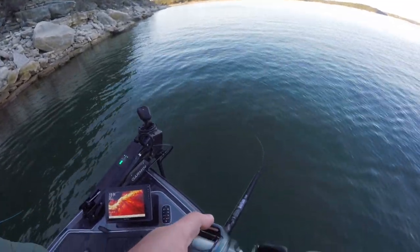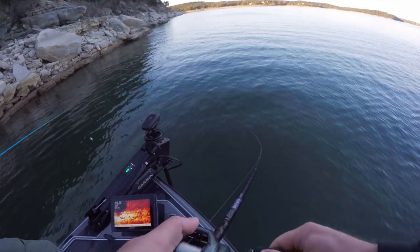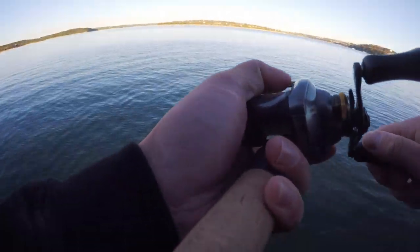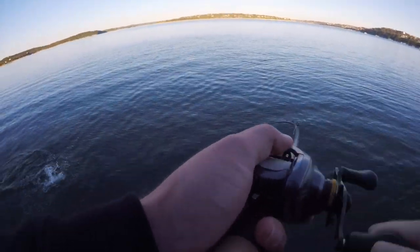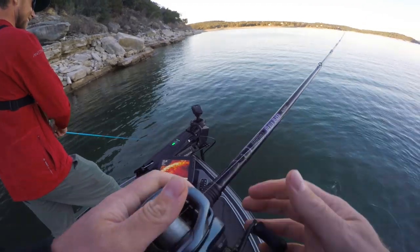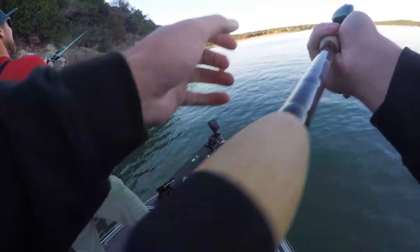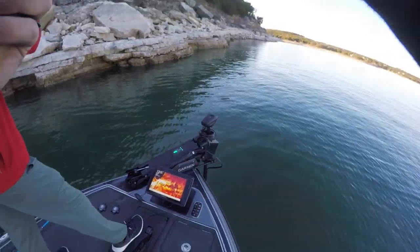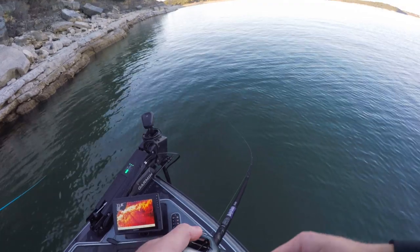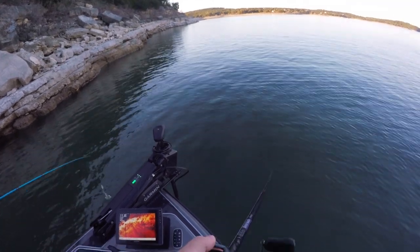Oh my god, straight rock yeet, full send into the bluff wall - end it all now. There we go, I smoked it! Finally got another eater, let's go baby. That's what I get for trying to pull on the crankbait instead of netting it. Well there was another fish - you might have saw it there, you might not have. Like one of the J Royal cast campground casts. No comment, I can't say anything about that.